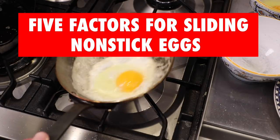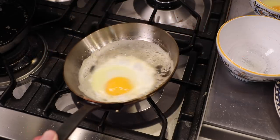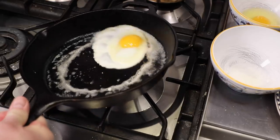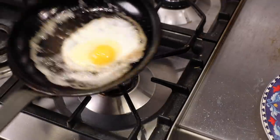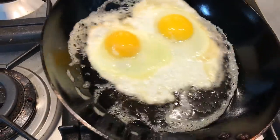Five factors for nonstick eggs. Hi and welcome to Uncle Scott's Kitchen. To get nonstick eggs in stainless steel, cast iron, and carbon steel skillets, pay attention to these five factors and you'll be sliding your eggs like a pro in no time.